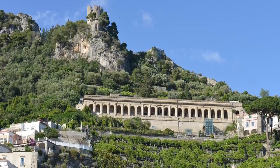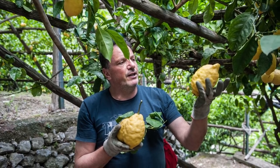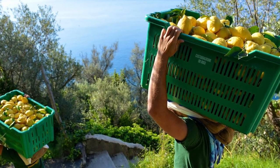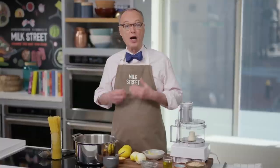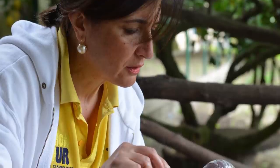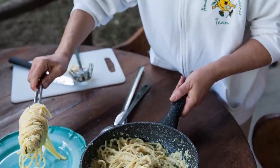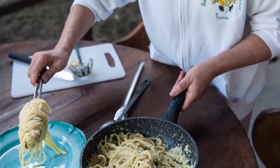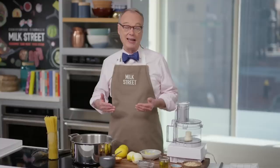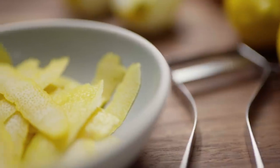The two things you see a lot of are olive groves and the Sfusato Amalfitano — these huge lemons the size of softballs. They make limoncello out of them, but also a lot of other interesting things. We visited Giovanna Aceto and made three recipes with her, each using lemons. The first is really simple: spaghetti with lemon pesto. Not only is it simple, it redefines what a pesto is — it's not just basil, pine nuts, parmesan, garlic, and oil. It's something quite different.